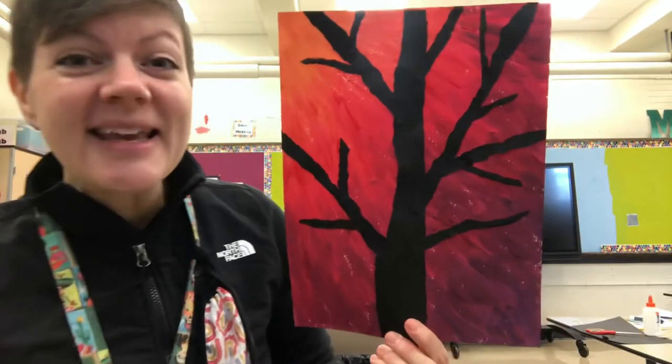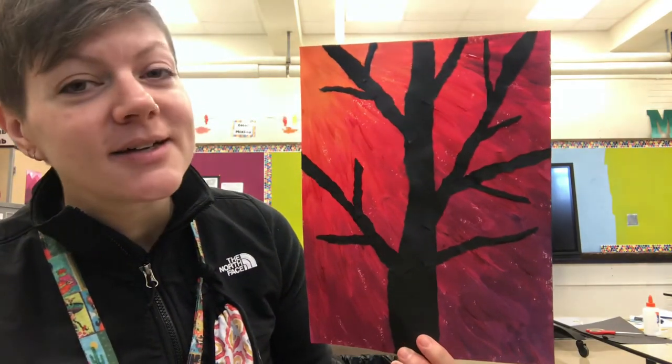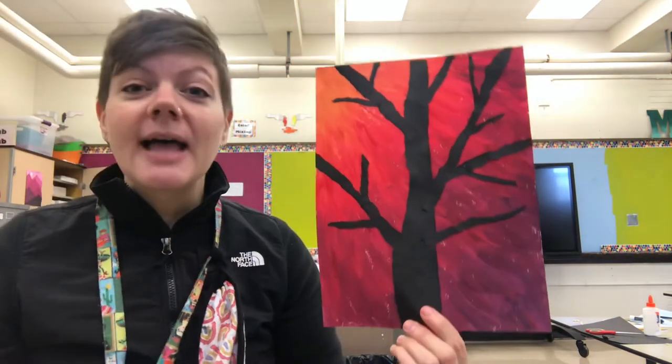What's up, y'all? It is Ms. Quizzler. Today I want to teach you how I made this analogous color tree collage. Let's art this.